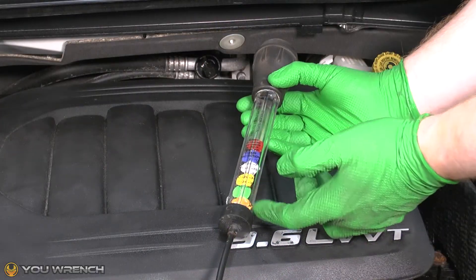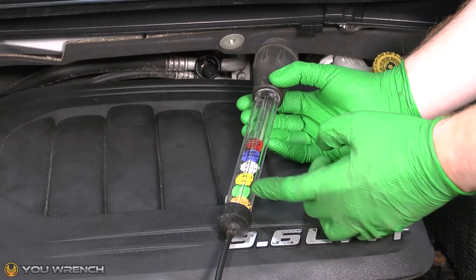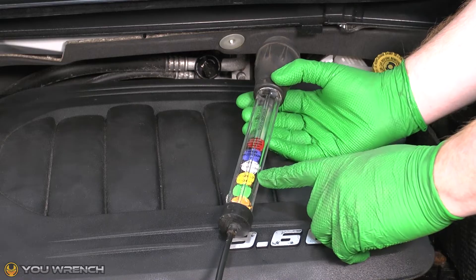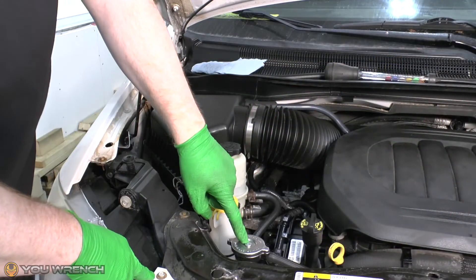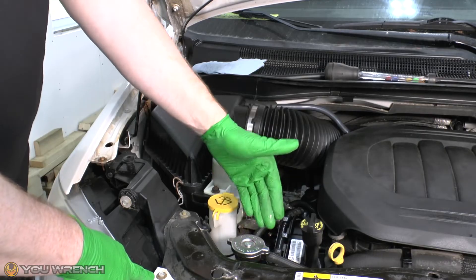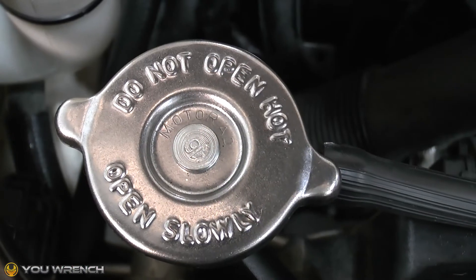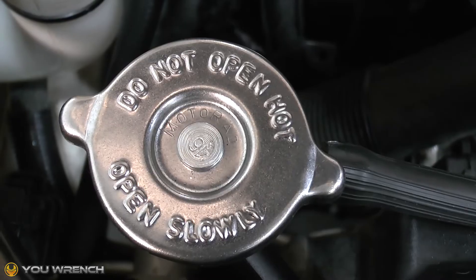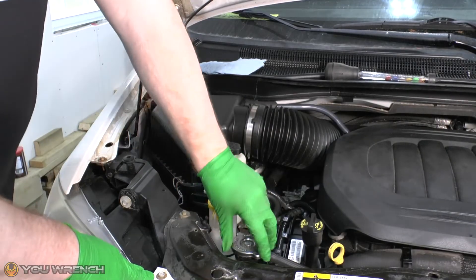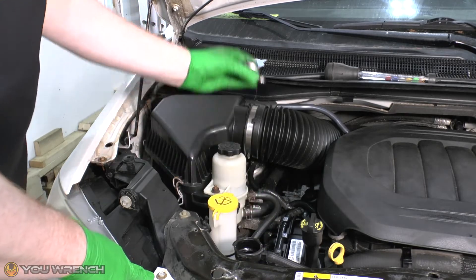Let's get stuck in and show you how to use this tool, then we'll see what the condition of the coolant is in this particular car and I'll show you how to cross-reference it against the table. First thing we need to do is remove the radiator cap. Safety first — you want to be doing this when your engine is cool. You do not want to be removing this cap when your engine is hot. So let's go ahead and get that removed and put it to one side.